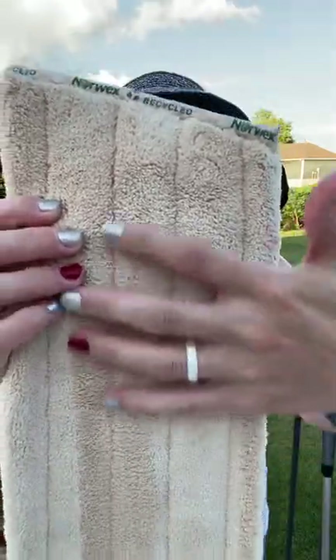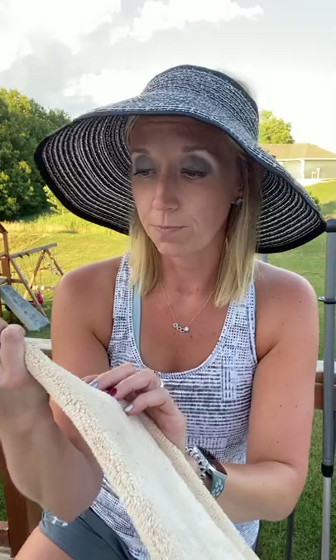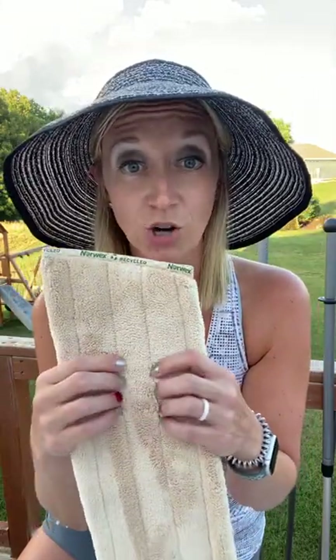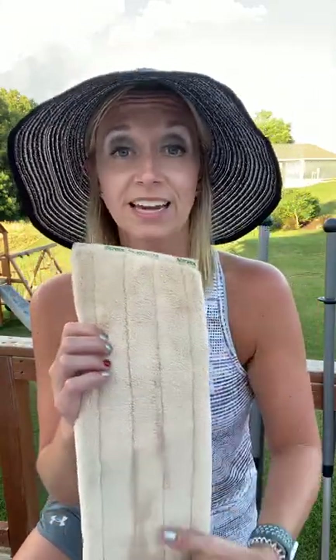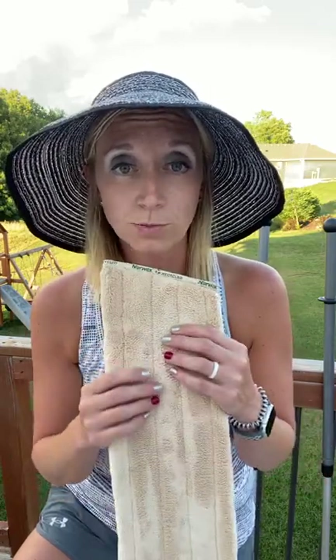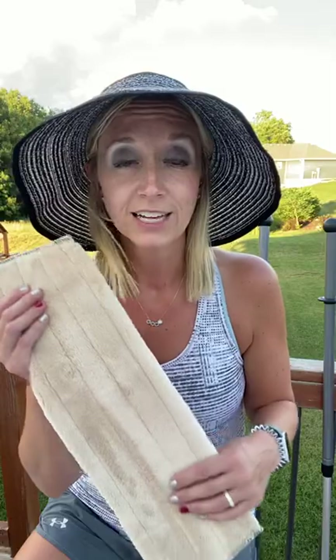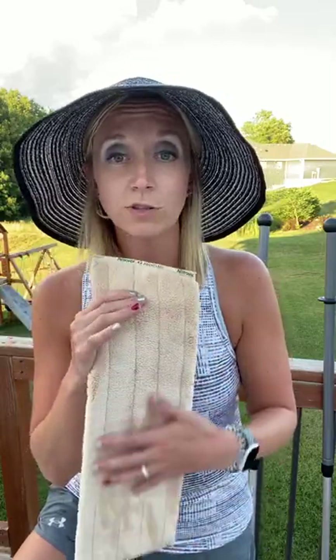The dry attachment is very plush — it's going to be very similar to your dust mitt. It's meant to attract particles. This is going to get a little bit of static built up when you're using it on your mop, and it's going to help track lint, hair, food crumbs, cobwebs if you're cleaning out a lake house that you haven't been to in a while. So this is going to be the one you use dry.